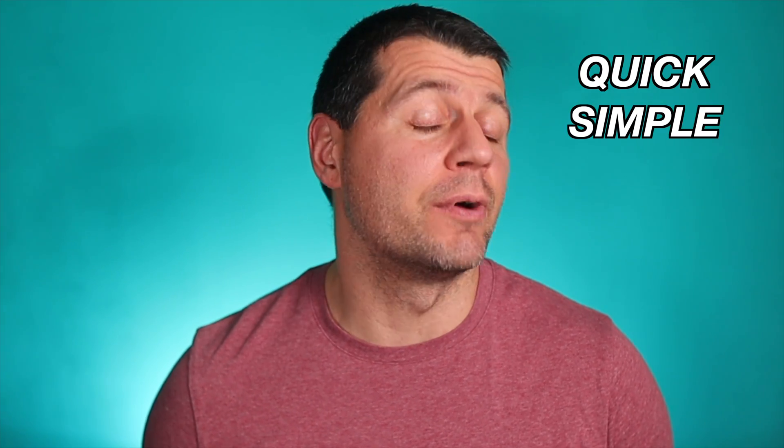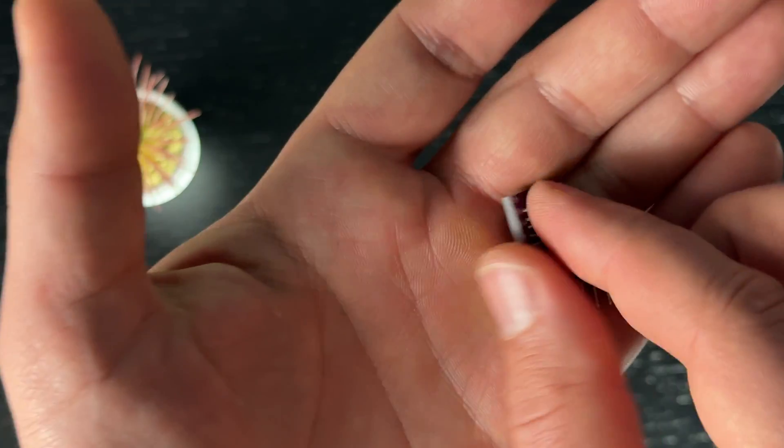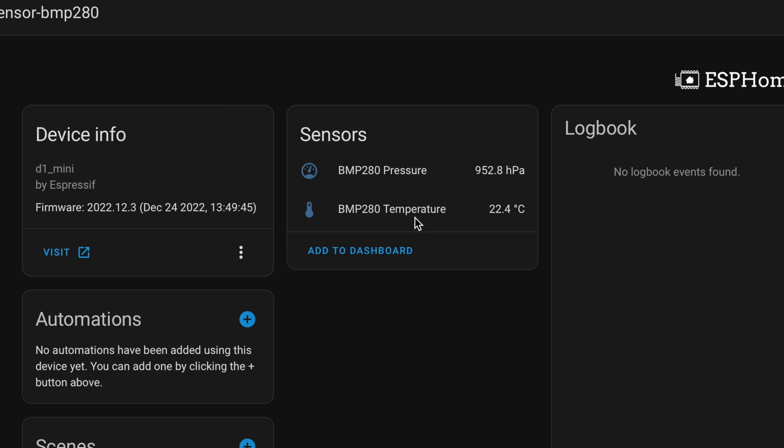Today I am going to talk about one quick, simple, precise and cheap way to monitor the temperature in your home using a smart sensor and Home Assistant. It is going to be a do-it-yourself video in which I will show you the steps, the needed components, how to connect them, and how to add everything in probably the best smart home hub available at the moment, called Home Assistant.